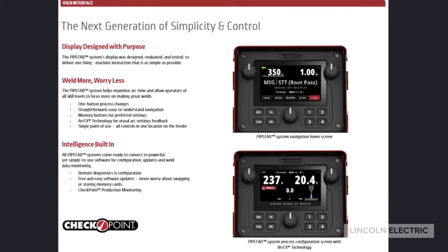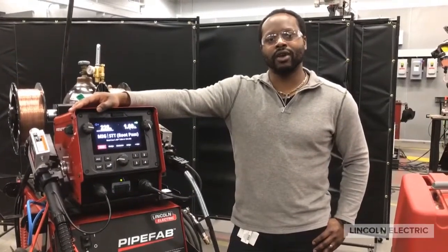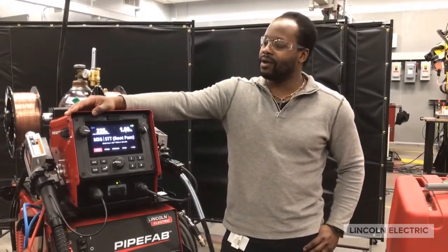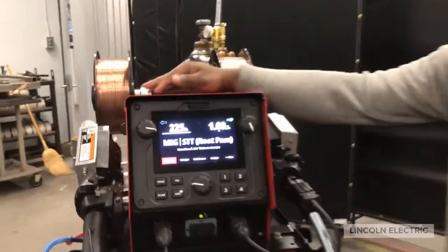Here is Sheldon Ray to tell you a little bit more about the interface. Hello everyone, Sheldon Ray here, Product Manager of Advanced Technology at Lincoln Electric. Today we're standing in front of the new Pipe Vap welding system. Let's go over how you set a procedure on the Pipe Vap.